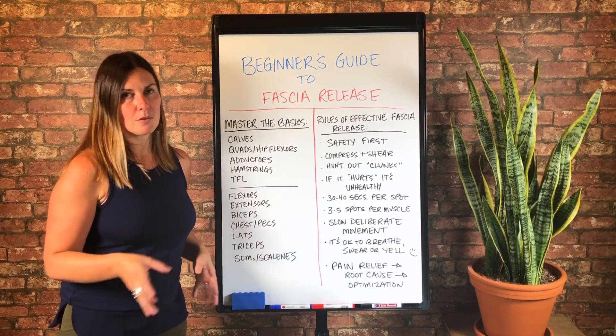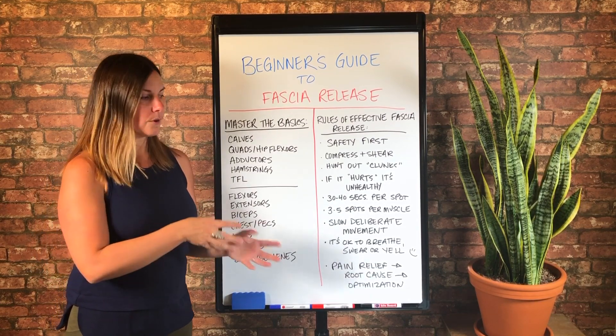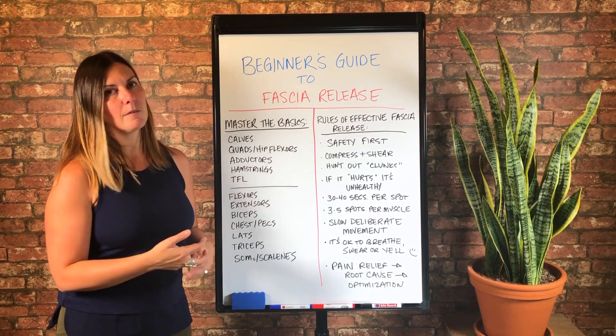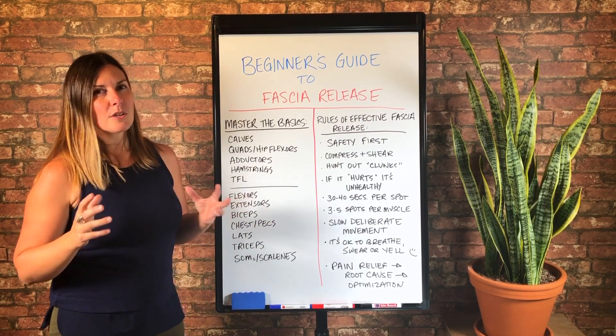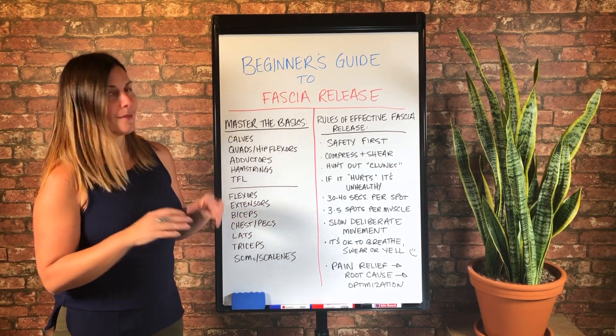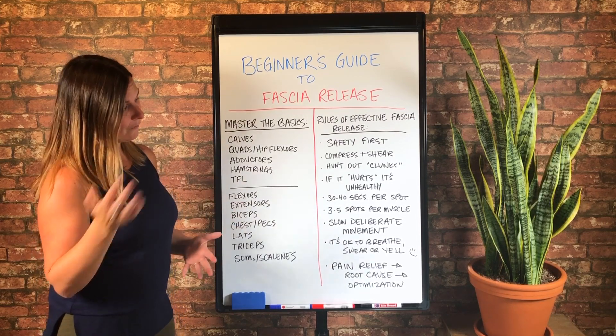The root cause of back pain could be coming from your legs — again, maybe a pelvic instability. But you can actually learn so much about your body just by doing fascia release and finding where those imbalances are left to right that could be causing something like pelvic instability.